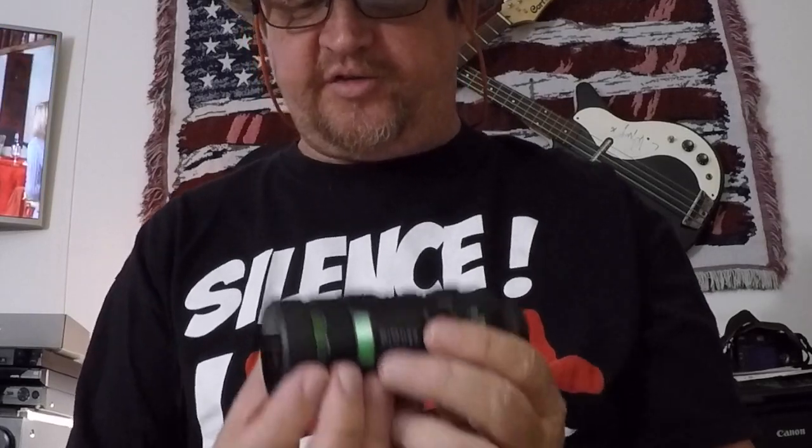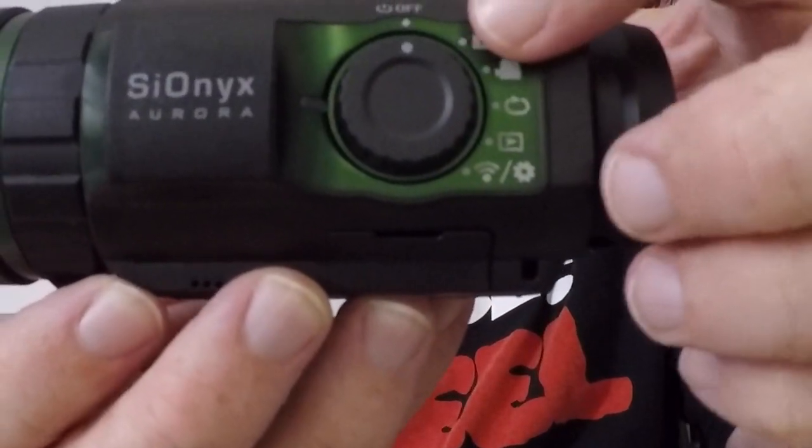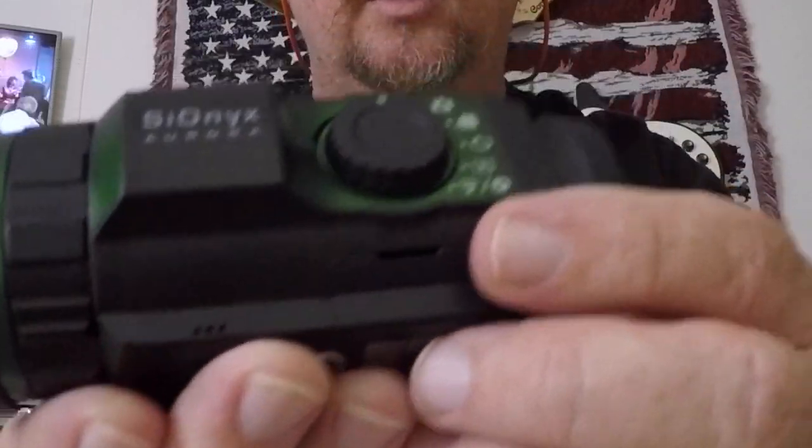Just a review of everything I've talked about: it's the Psionics Aurora night vision camera, and so far I like it. It's got a lot of little features that I didn't realize were there at first. Now that I've familiarized myself with it, I'll familiarize y'all with it. There's your on/off button, and here's all your modes. When you turn it on you'll hear a little sound and see that little green light come on.